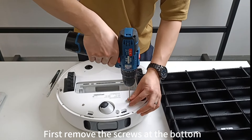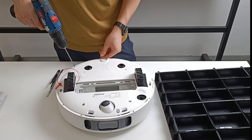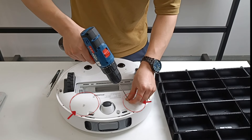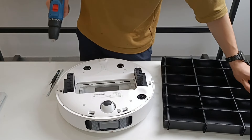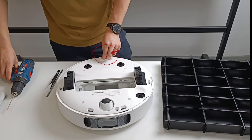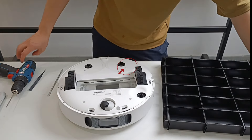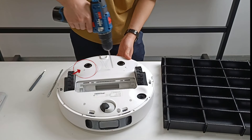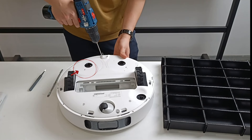First, remove the screws at the bottom. Open the bottom cover.